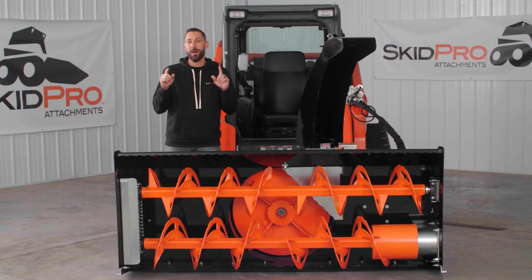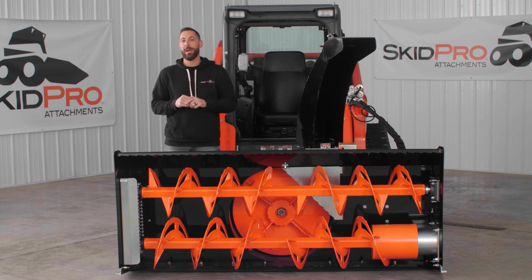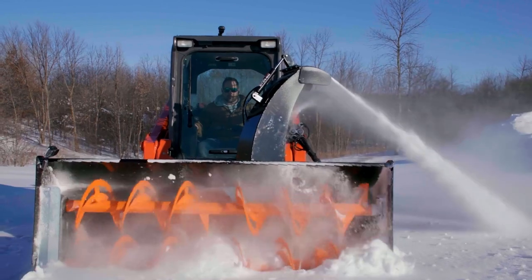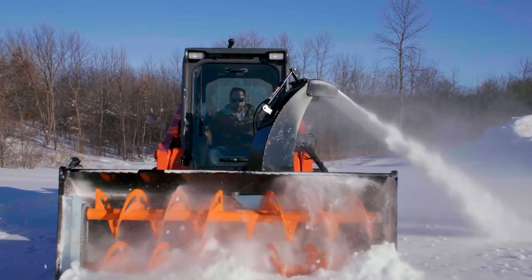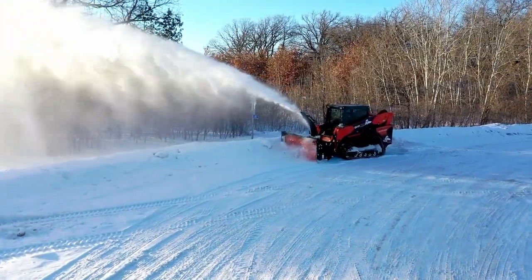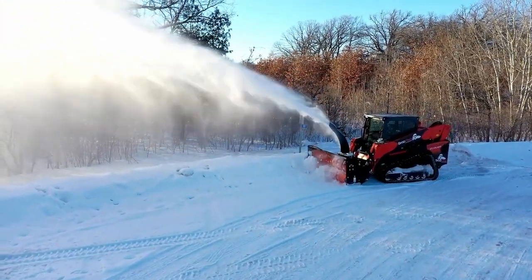This is our monster high flow unit with class-leading flow and PSI specs, fan diameter, intake height, linear auger inches, and more. Come join us as we dig deeper into the specs on this unit and what makes it such an incredible snow-eating blower.